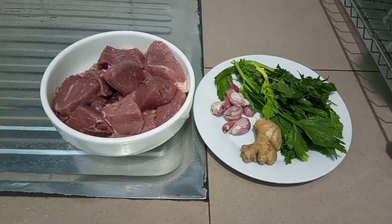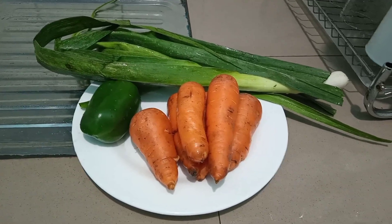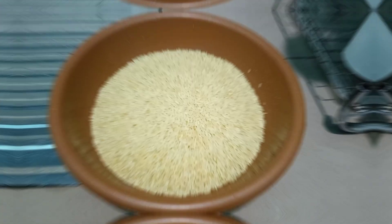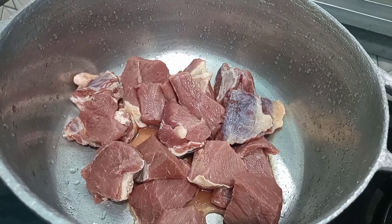We are going to be needing some meat, ginger and garlic, some celery, parsley, some carrots, green pepper and leeks, some salt and seasoning cubes, and some groundnut oil, and of course rice to cook.